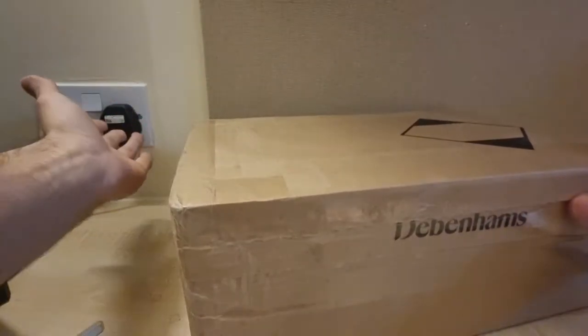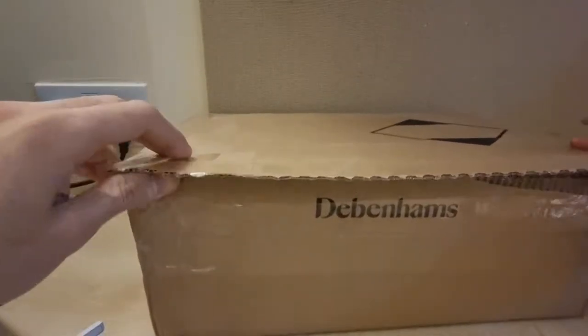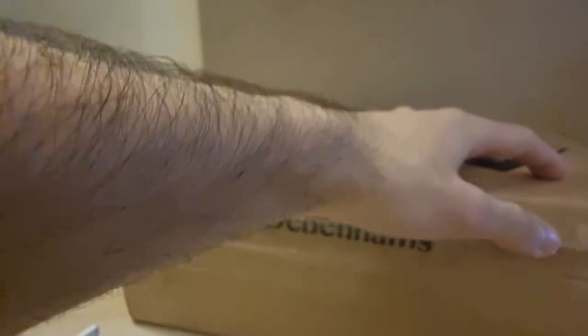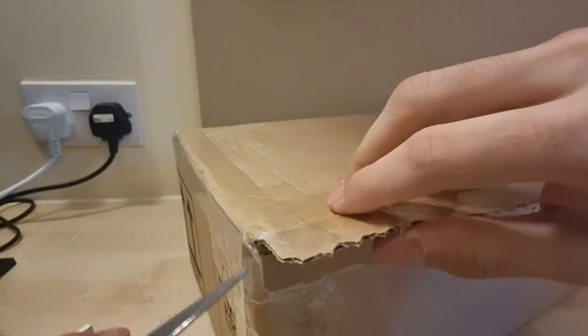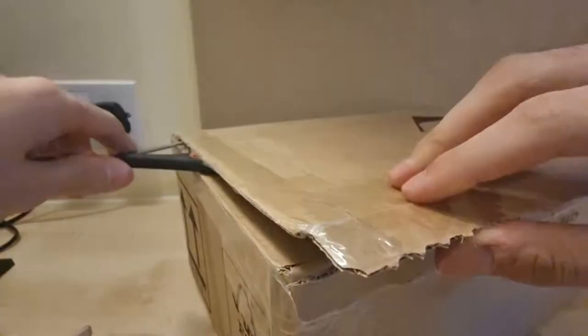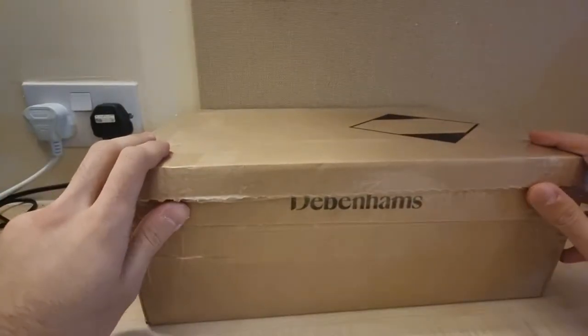Bang — as you can see, lovely plugs in the background. I should cut the rest off here. Not very steady, I've got shaky hands. Be careful and be safe when you're doing this kind of stuff, because you do not want to hurt yourself and you don't want to scratch your TV either. Anyway, let's open it.